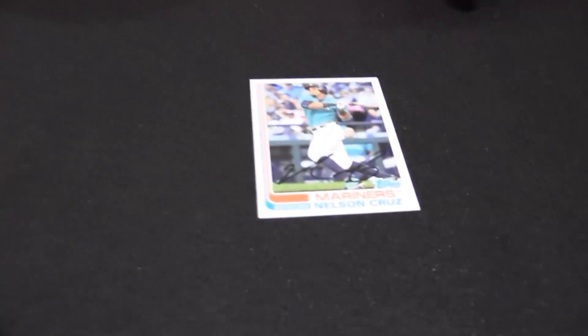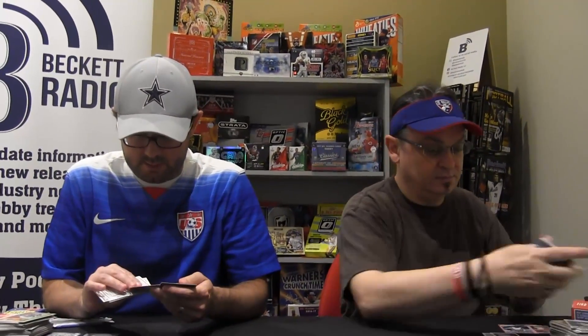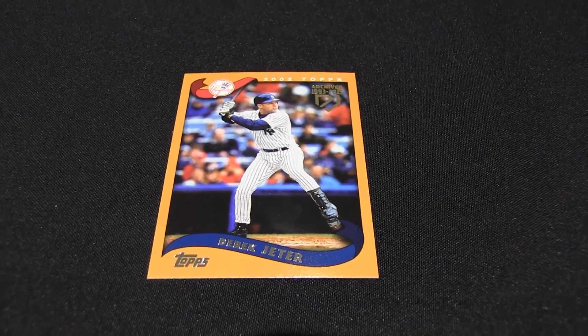I was wrong — mine kind of felt a little thicker or heavier, but it was nothing. Here's the regular Cruz. Ian Kinsler. Mr. Sandberg. Here's one of the Jeter retrospective — this is number 10, this is 2002 Topps. They reprinted all of his Topps cards, I believe.